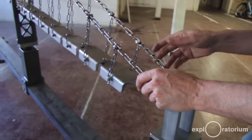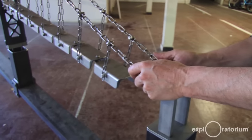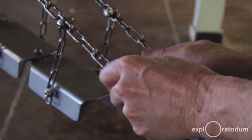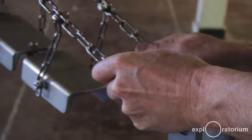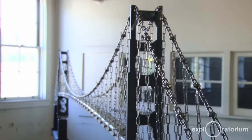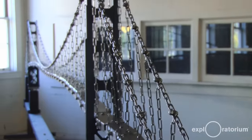Everything moves very slowly on such a large structure as this, so there's not a lot of seismic issues. The anchorage can move back and forth, and you can see it's only the side span moving — it doesn't really go into the main span.